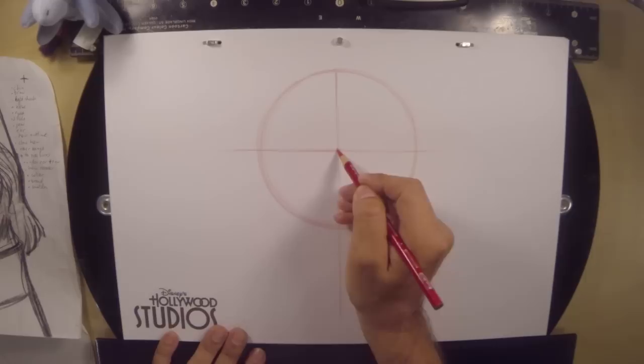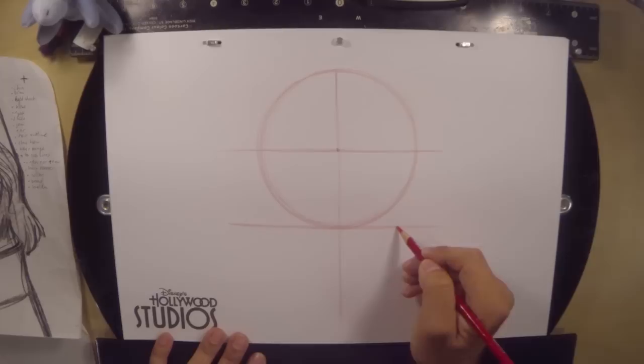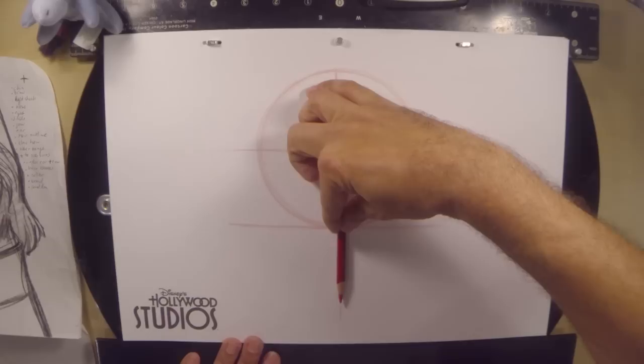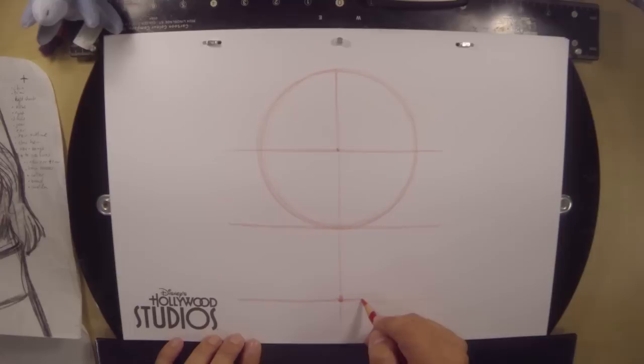Now at the very bottom of the circle, we're going to draw another horizontal line. It doesn't make sense yet, but all this is going to work in being able to draw a really good drawing of Flynn. Next thing we need to do is measure the distance of the radius of our circle — from the center to the very, very bottom — we're going to take this distance and shift it to the very, very bottom of the page. So now we have three horizontal lines equally spaced apart on our paper.